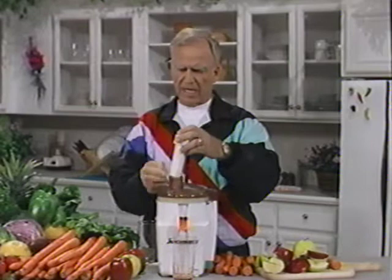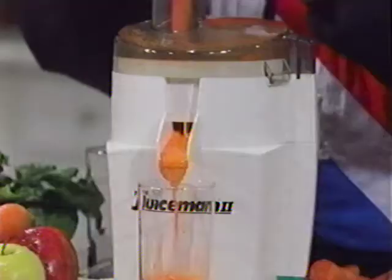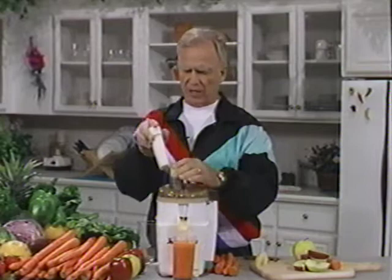An amazing thing about it is, as you watch this, you'll see that carrots, which are very dry when you squeeze them, have really, in essence, more juice per weight and volume than an orange has. And I love this combination. It has a lot of pectin and pectates, pro-vitamin A, which is the carotenoids — probably the best drink of all time to nurture all your cells, tissues, glands, and organs.